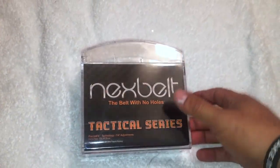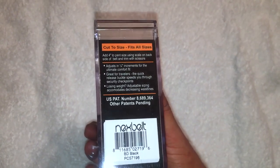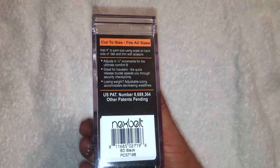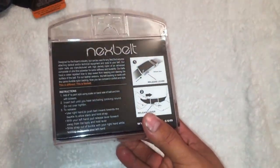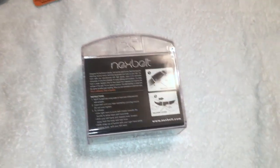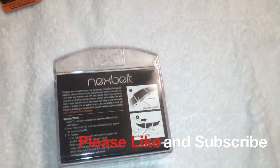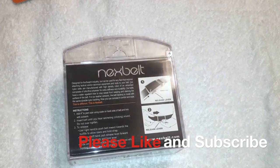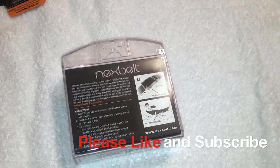Thanks for watching this little belt cutting video. Let me know what you guys think of the belt in the comments. I did not know you could also add four inches to your size on the 50 — that's pretty cool. Made in America — Next Belt — check them out, they're pretty cool. I'm happy with it. Please like and subscribe, and hit me up on Twitter. Appreciate it guys, thanks for watching, peace.